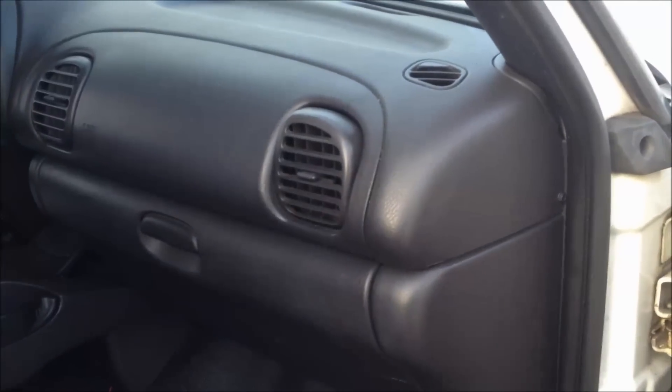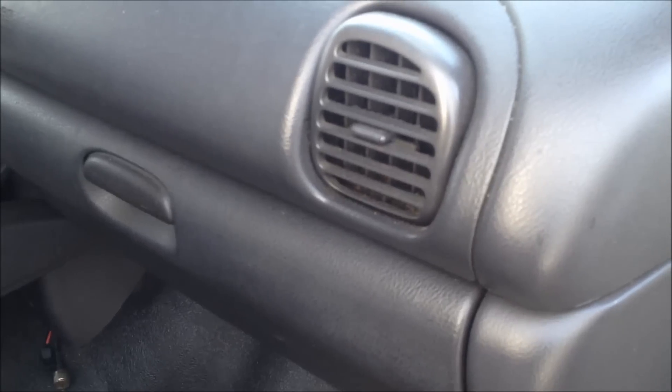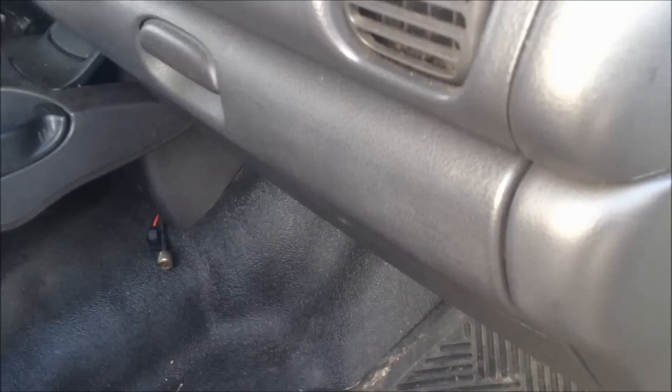I've got a 2001 Dodge Ram 2500 with the 5.9 Cummins, and the fan motor for the AC and the heat is making this horrible squeaking noise, which is a pain in the ass. So I'm going to try and figure out what's going on with it.